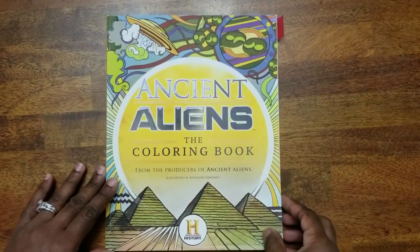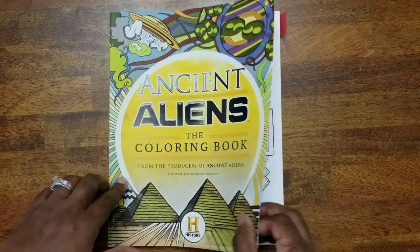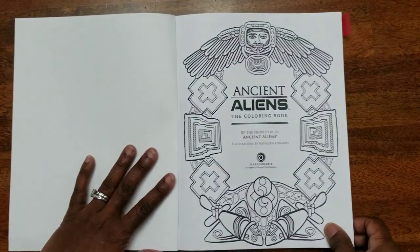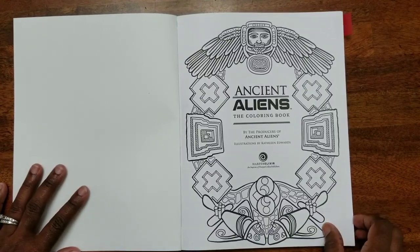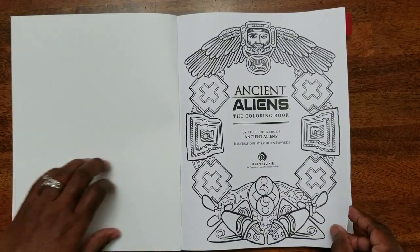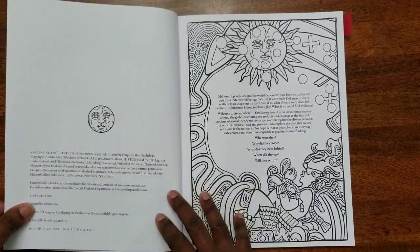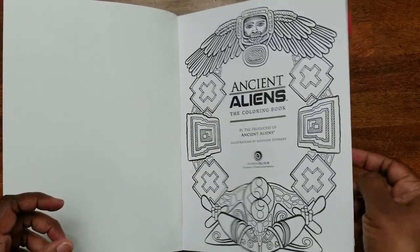There are approximately 39 pages in this book, but there are 40 images to actually color. The book is approximately 11 inches by 8.5 inches, and you can hear it — it's on pretty thick paper.